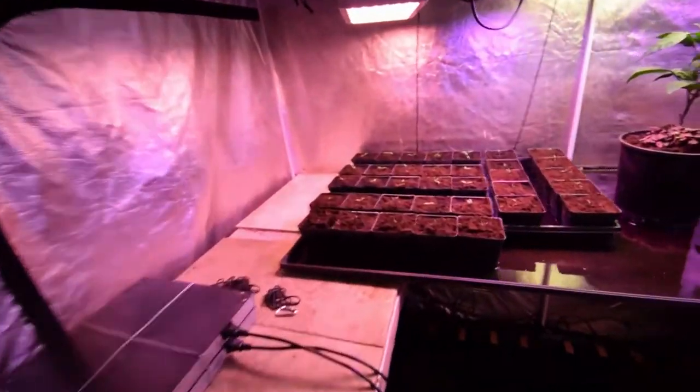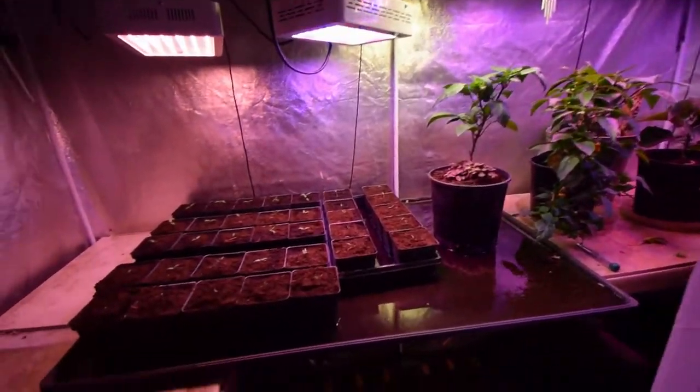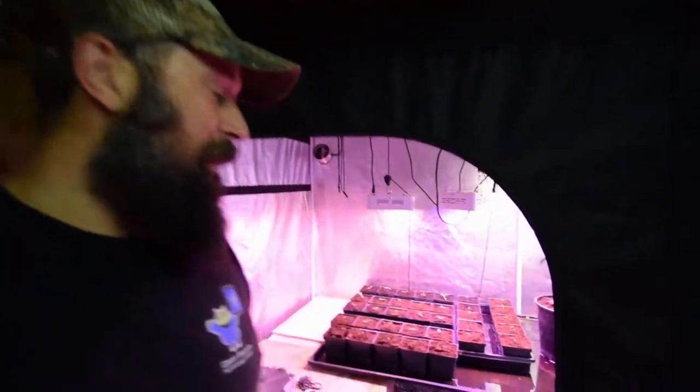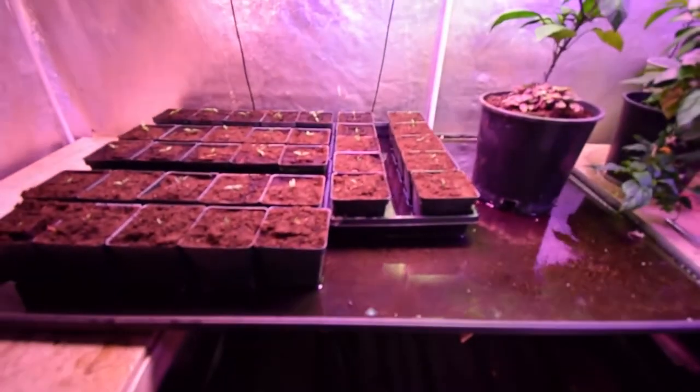These are all seeds that came from that plant there, one of the peppers. I'm going to call these the Costco peppers, because that's where Paula bought these organic peppers — from Costco. I have no idea what they're called, but I'm going to call them the Costco peppers. Give Costco a little plug there.